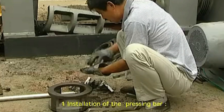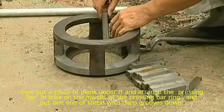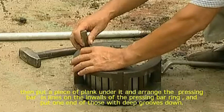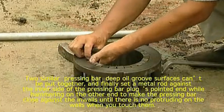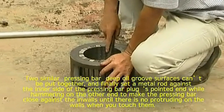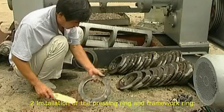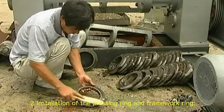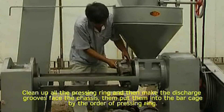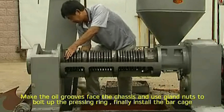Installation. 1. Installation of the pressing bar. Clean out the pressing bar, set it straight up with the oil groove face down. Then put a piece of plank under it and arrange the pressing bar in lines on the inwards of the pressing bar ring, putting one end of those with deeper grooves down. 2. Two similar pressing bar deep oil groove surfaces can be put together, and finally set a metal rod against the inner side of the pressing bar plugs pointed ends while hammering on the other end to make the pressing bar close against the inwards until there is no protruding on the walls. 1. Installation of the pressing ring and framework rim. Clean up all the pressing ring and make the discharge grooves face the chassis, then put them into the bar cage in order. Make the oil grooves face the chassis and use gun nuts to boot up the pressing ring. Finally, install the bar cage.